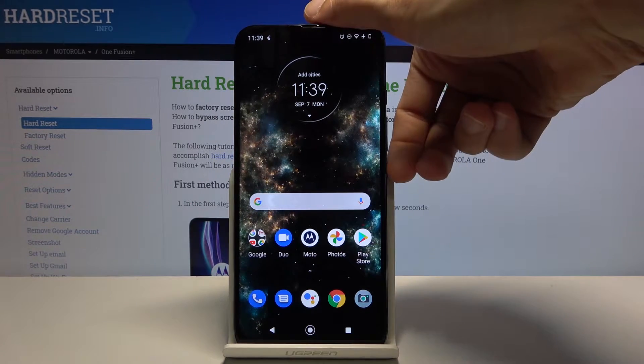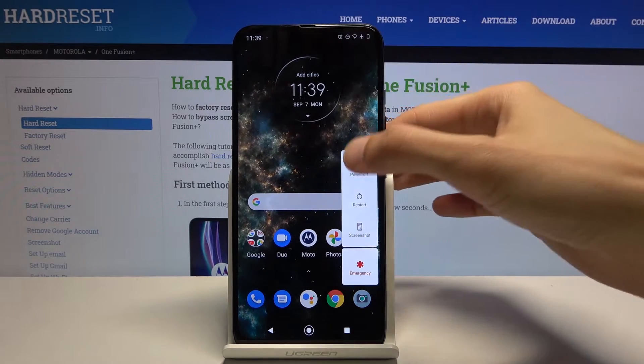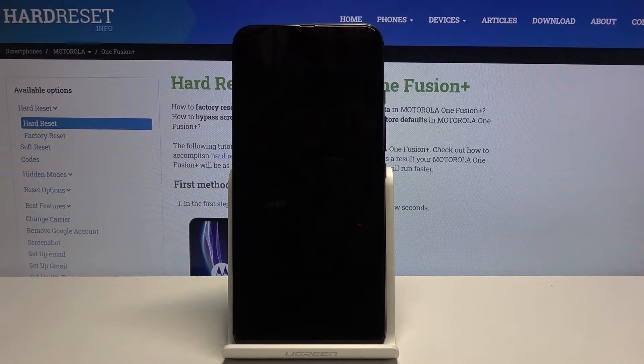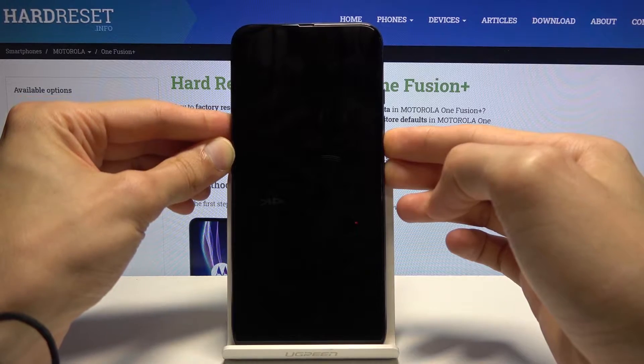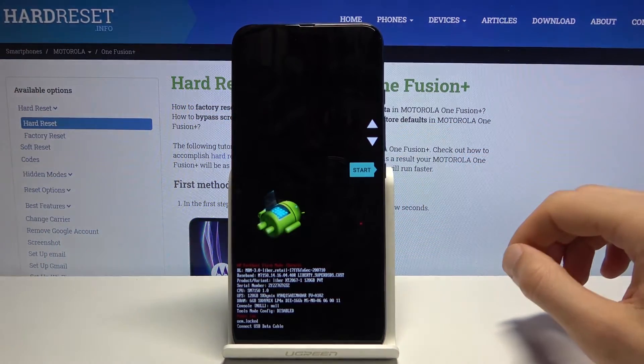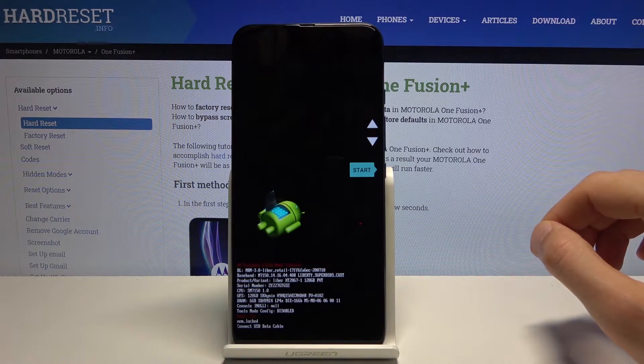To get started, hold the PAR key and select power off. Once the device shuts off, you want to hold the PAR key and volume down. I'm going to hold it right now and it should then be in the bootloader.